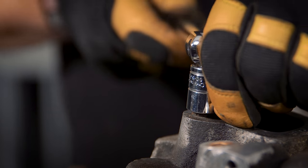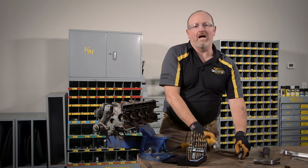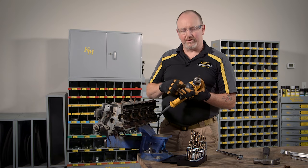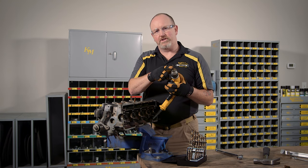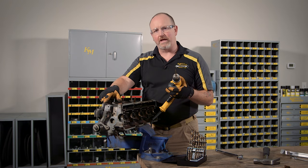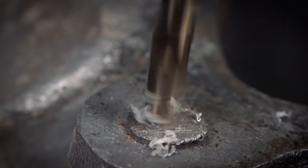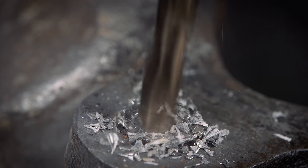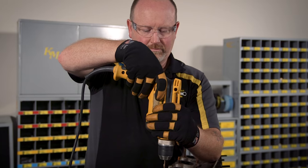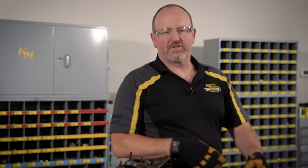Let's talk worst-case scenario: the bolt head breaks off. Start with a left-handed drill bit. You'll need a drill with reverse. Choose a left-handed bit roughly two-thirds the diameter of the bolt that you're drilling and drill dead center. The bit is left-handed, so you won't continue to tighten the bolt like a right-handed drill bit, and there's a chance the left-handed force of the bit will break the bolt loose. Even if it doesn't, you'll still have a hole you'll need to use with an extractor.